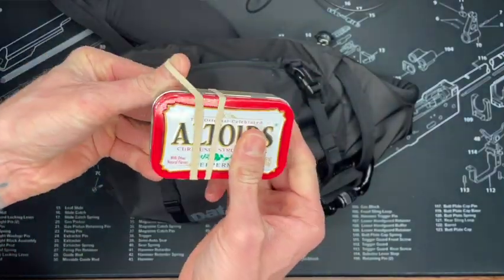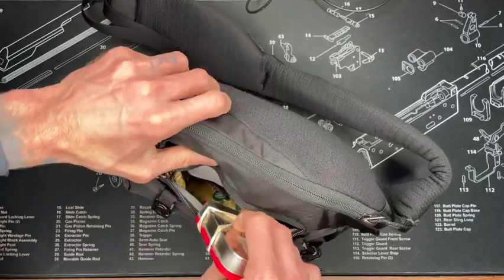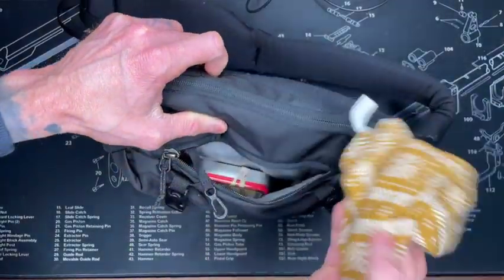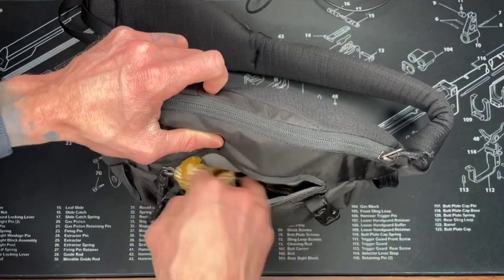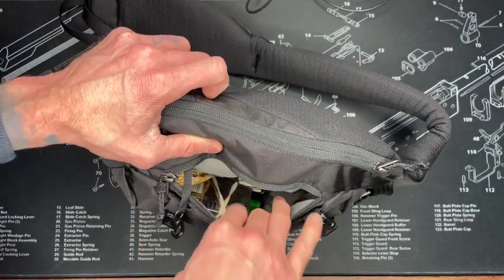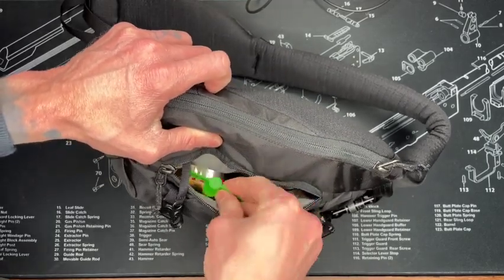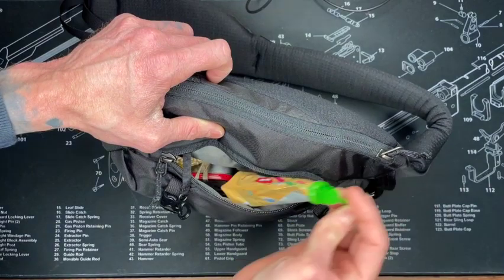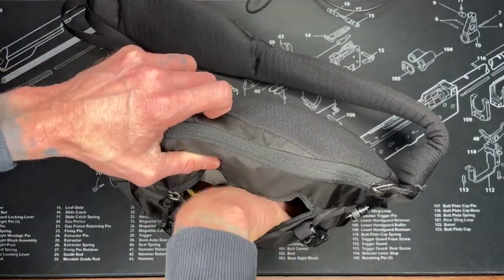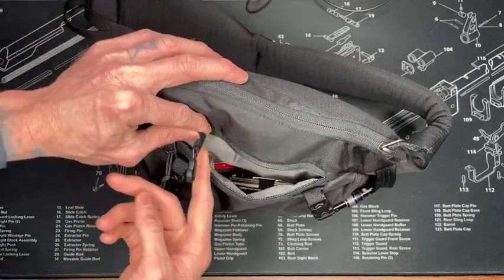I've got my wallet in here, a little snot rag for the kid, and plenty of room to fit other things if I need to upgrade. There are snacks for the kid too. That's pretty much what I keep in this front pouch - pretty simple. My keys stay on me, but there's a little hook loop right here to clip something else in.